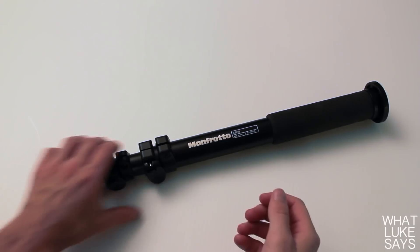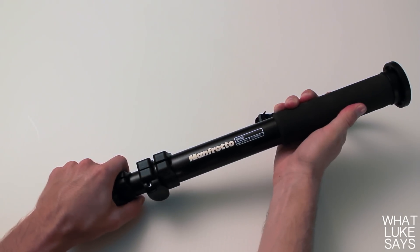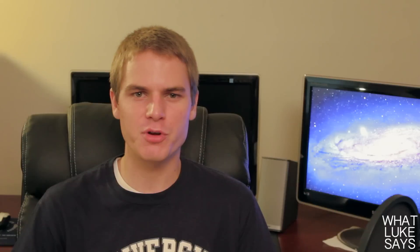After using it, what impresses me most about this monopod is how well it's built. Even though it weighs less than 2 pounds, it's incredibly durable and sturdy. When you hold it in your hands you can feel how high quality of a product this really is.